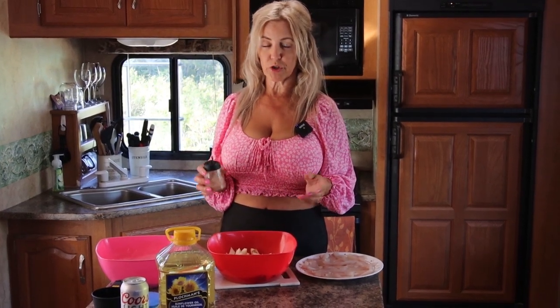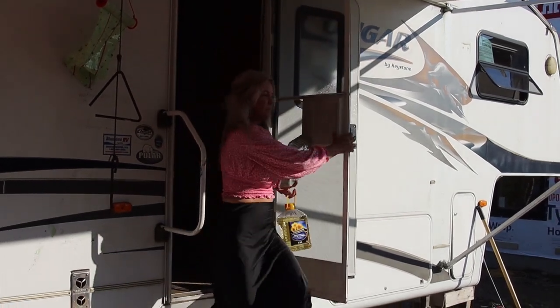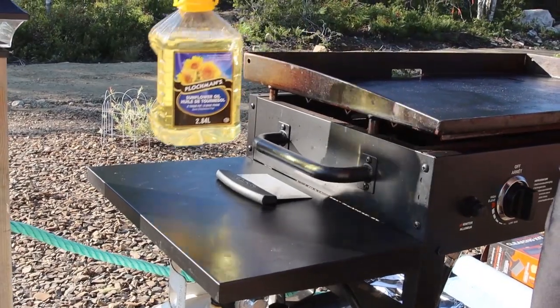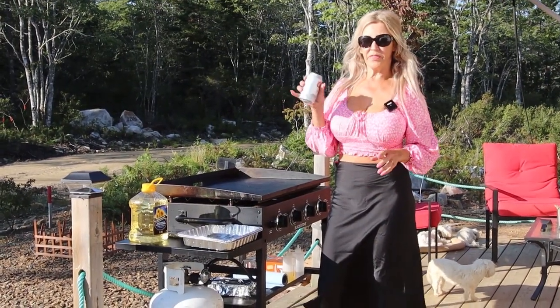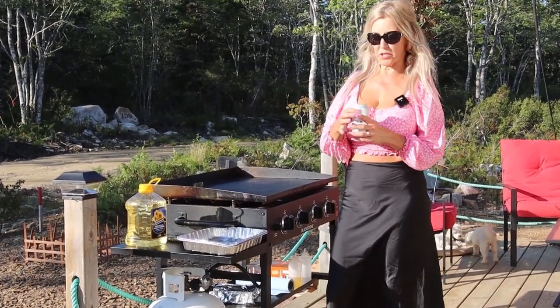As soon as I'm finished cutting up these potatoes I'm going to head outside and heat up the Blackstone griddle. Before I get these ready I like to add salt and pepper to my french fries. Now, this is what I'm using to make my beer battered fish — it's Coors Light.